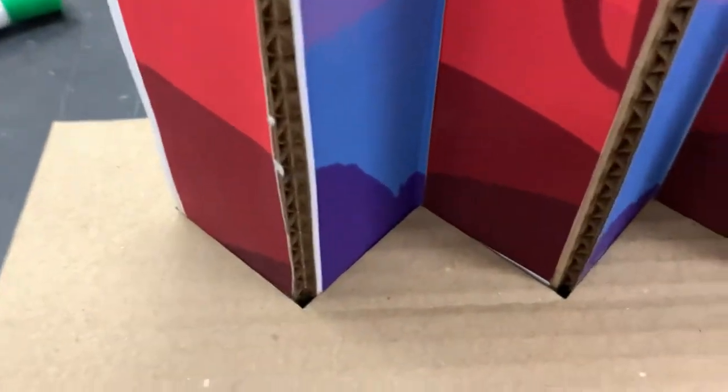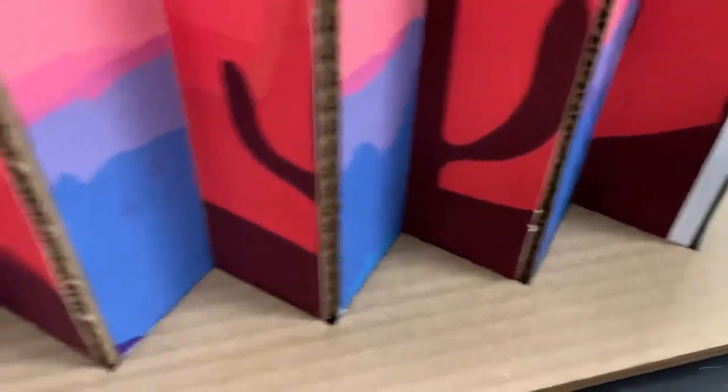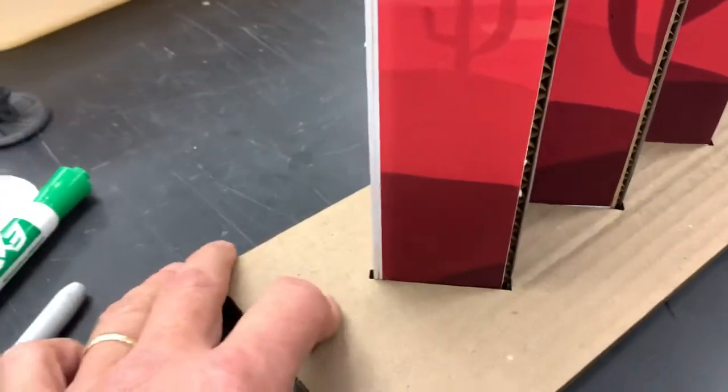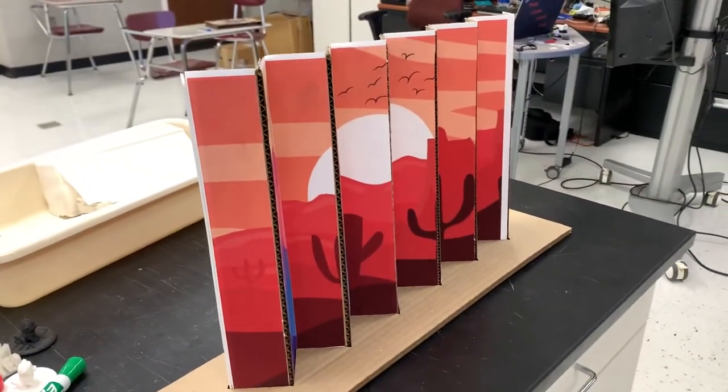Then we had another student make a little base for us so it fits in and becomes a little more sturdy. We can cut this out of wood, cut that out of some different type of cardboard, or you could paint it. Hopefully we get some people doing these — I want this to be student-created work.